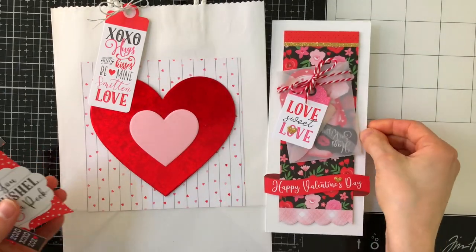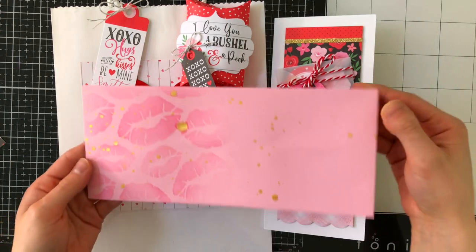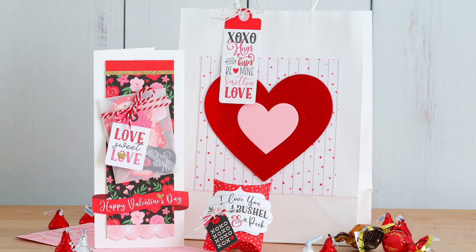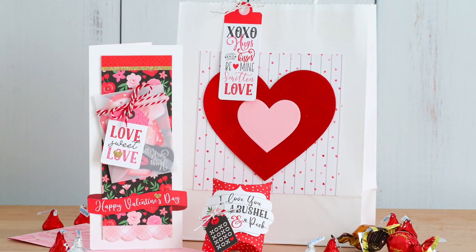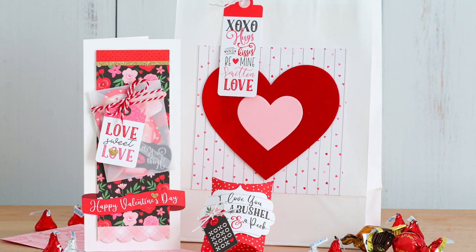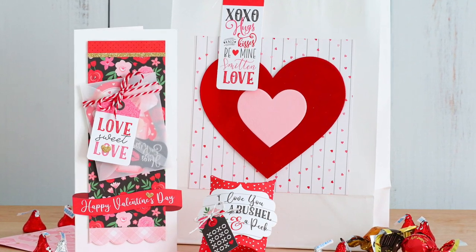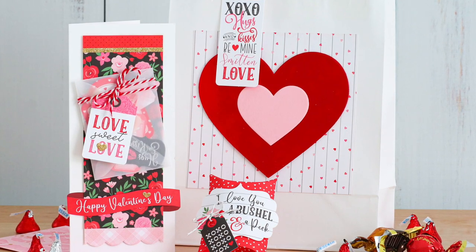Here is my completed Valentine's set: a bag, a pillow box, a slimline card with some hidden love notes, and even an envelope — all made with the Valentine's kit from Simon Says Stamp. And believe it or not, I hardly made a dent in the kit. The kit is huge — I could make so many more Valentines. I could make more bags, more pillow boxes, more cards. There's so much you can do with this Valentine's kit and you'll have enough to make Valentines for all of your friends, which I hope you will because right now I think everybody could use a little more love in their life.